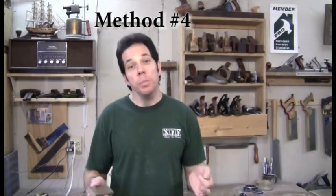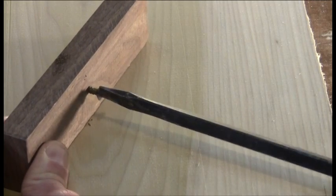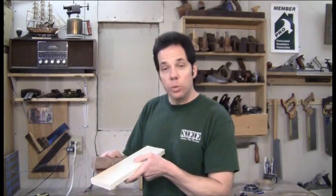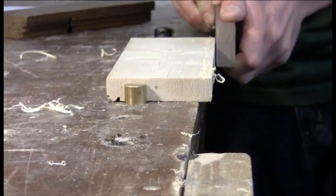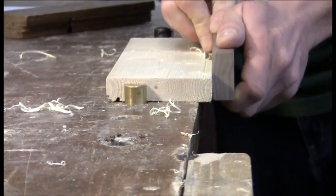Finally, probably the cheapest way to make your bead molding is a screw and just a scrap of wood. Using a flathead screw, screw it in until you get the width of the desired bead that you want. Then simply use it as you would a marking gauge. Make sure that the slot of the screw is what's doing the cutting. It's not the best method, but it is considered the poor man's way.